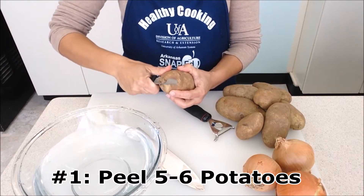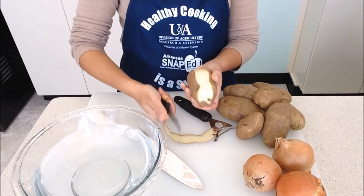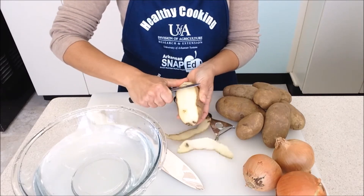First we want to peel our potatoes. The first way we're showing is with a knife. Simply cut the skin around the sides of the potato as shown here.